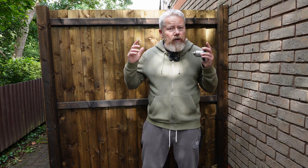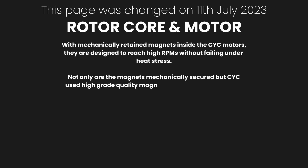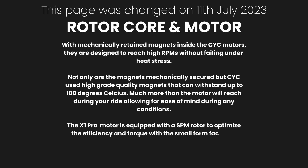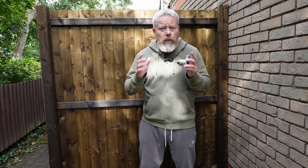I'll put it up on the screen right now and I'll read it. With mechanically retained magnets inside the CYC motors, they are designed to reach high RPMs without failing under heat stress. Not only are the magnets mechanically secured, but CYC use high grade quality magnets that can withstand up to 180 degrees Celsius, much more than the motor will reach during your ride, allowing for ease of mind during any conditions. The X1 Pro motor is equipped with a SPM rotor to optimize the efficiency and torque with a small form factor. To prevent the magnets loosening, the magnets are mechanically retained by the sleeve in the rotor. They are named the Gen 3 rotor.